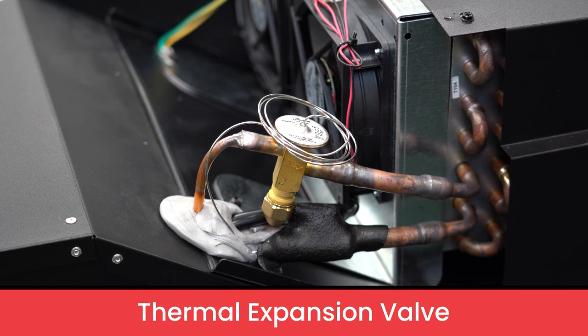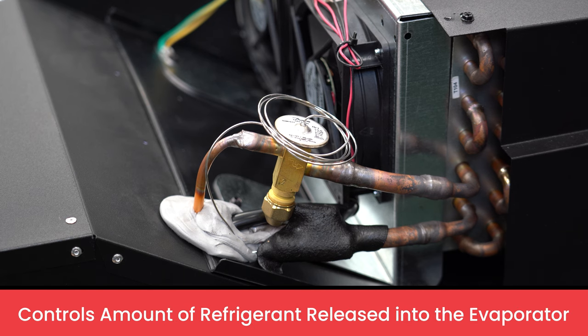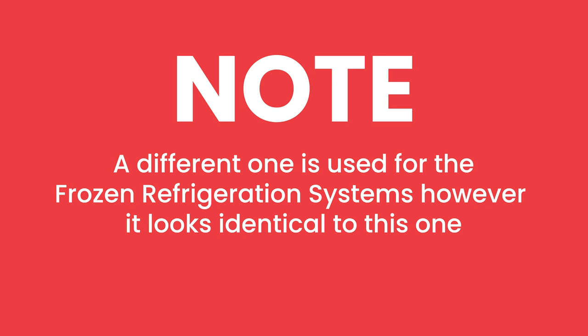Next to the evaporator fans, you will find the thermal expansion valve. This controls the amount of refrigerant released to the evaporator. A different one is used for the frozen refrigeration system; however, it looks almost identical to this one shown.